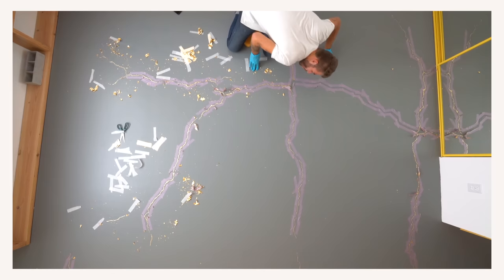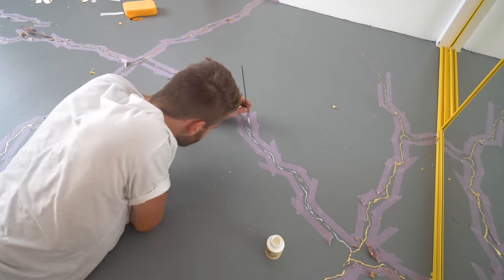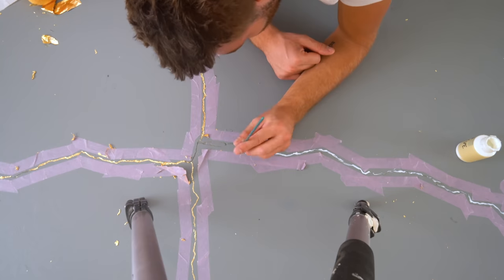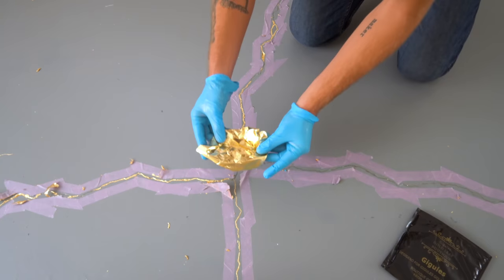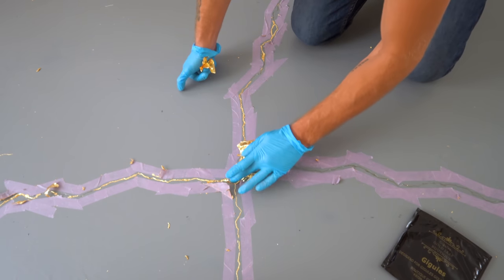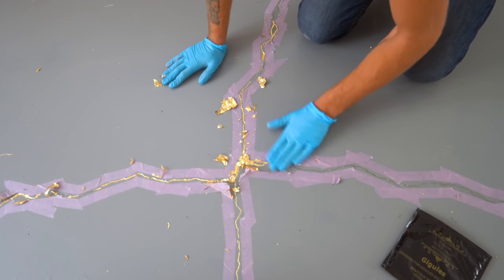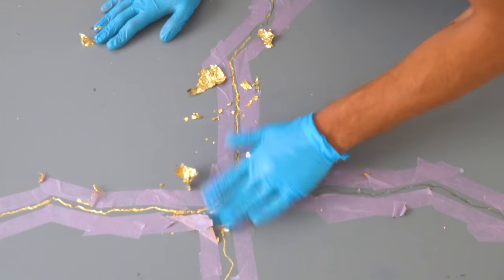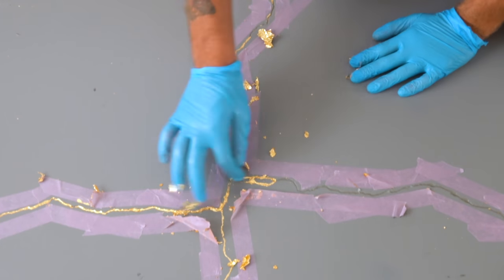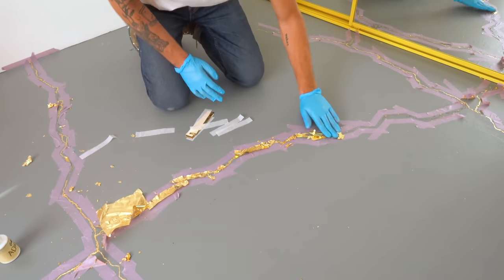Anywhere the adhesive and gold leaf had a hard time sticking, it was because of the silicone grout I used. Water-based adhesive plus a silicone product probably doesn't work that well together. I was able to come back on my second and third pass and get all of these small problems fixed, but I want to reiterate: make sure and use normal grout to backfill any large cracks or voids — not silicone.